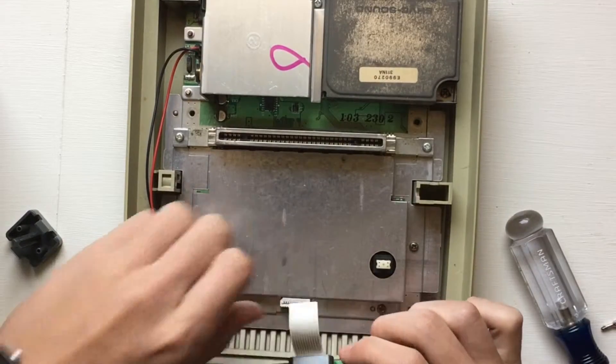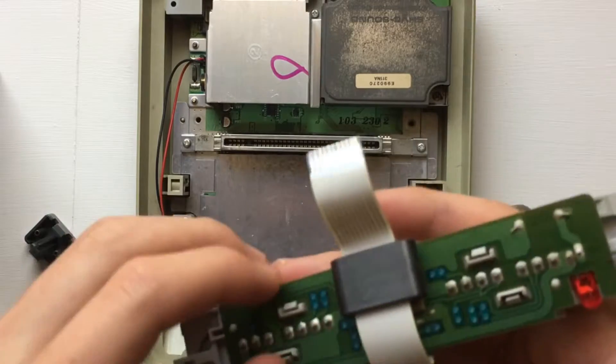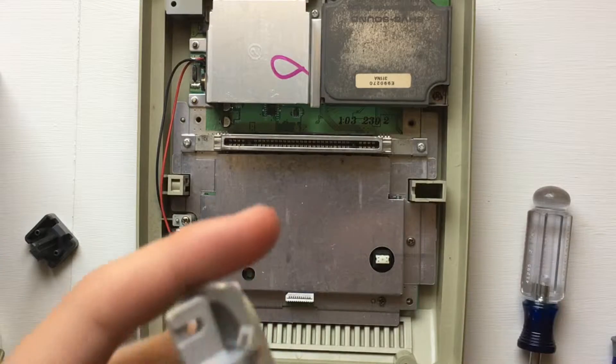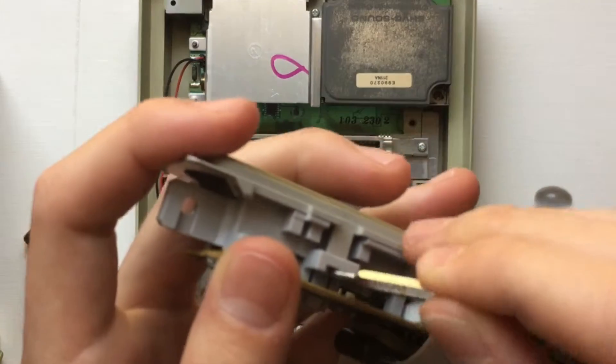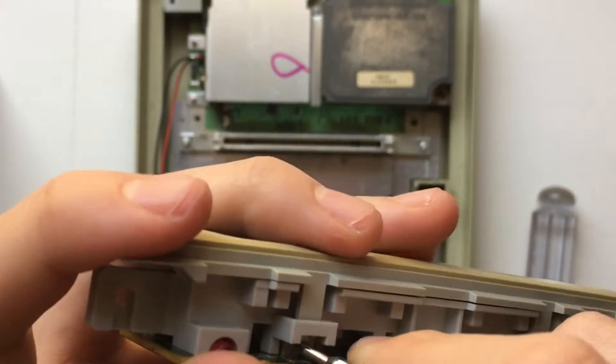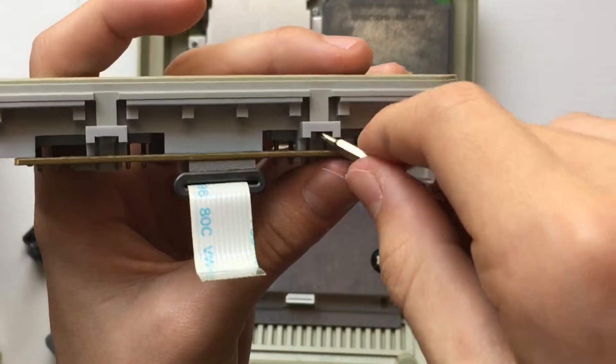Next, pull the ribbon on the controller port straight up and out of its socket. Now we're going to focus on removing the little plastic cover that was treated with bromine — the fire retardant which makes the console go yellow — trying to remove that from the rest of the cartridge port and controller port assembly.